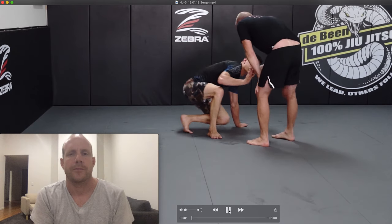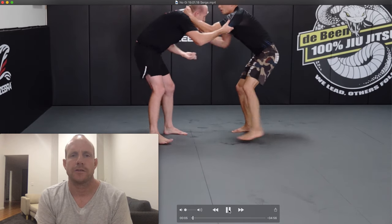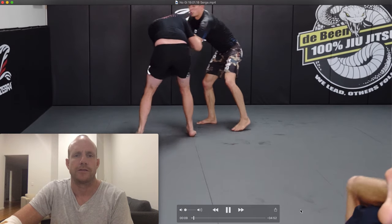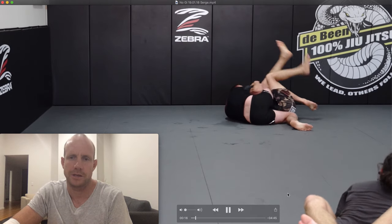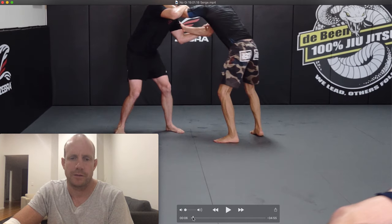Hey guys, here's another no-gi five-minute round training analysis. I'm against Serge here — Serge is an absolute beast, really super strong. I managed to get a big takedown on him there, we'll just run that one back really quick.